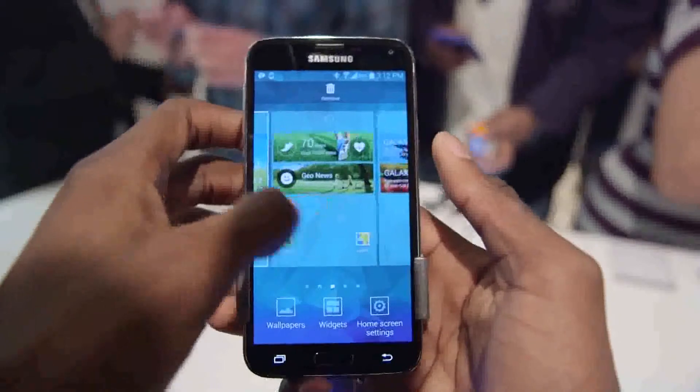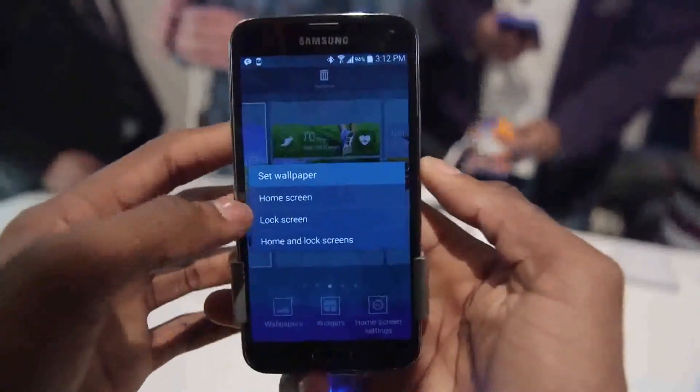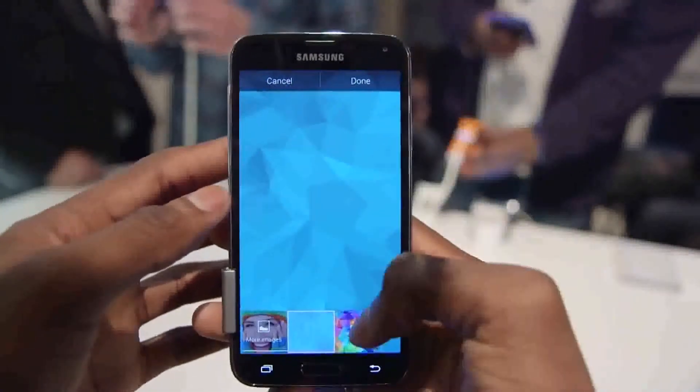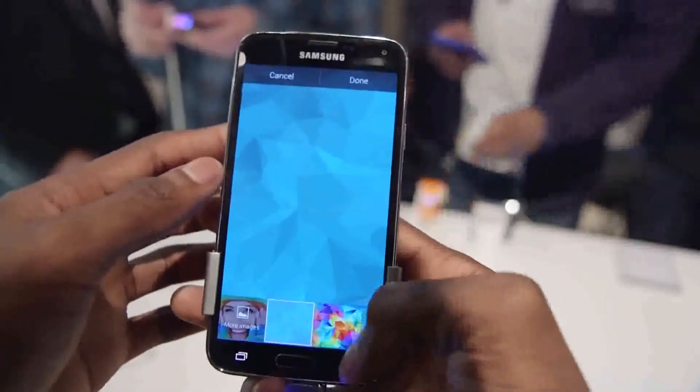On the front, it's rocking a slightly larger 5.1-inch 1080p AMOLED display, just a bit bigger than the 5.0-inch Galaxy S4, and that right there is the symbol for pretty much everything else about this phone — it's just slightly bumped up from the Samsung Galaxy S4 in a lot of ways.